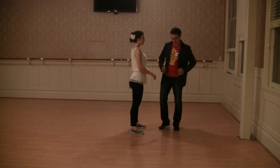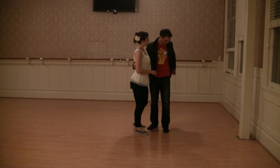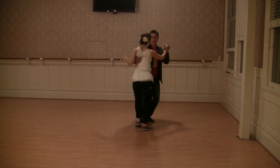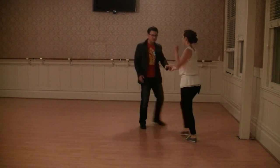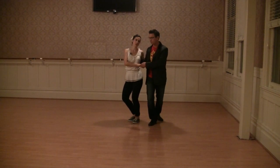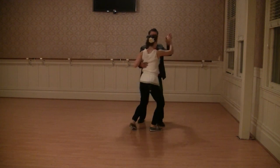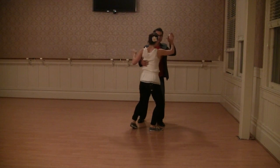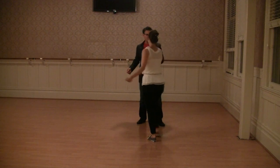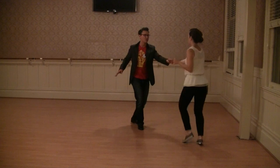Then we did our tuck turn from close. It looked like this — boom, ha, shun, yida. The main thing here is this rotational rock step. Rock step together, and at this step we have a little bit of compression for our follower to bounce off of — bounce, triple step, and then she comes around. So all the way through: boom, bada, boom, bada, boom, bada.